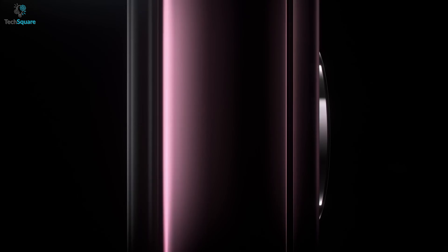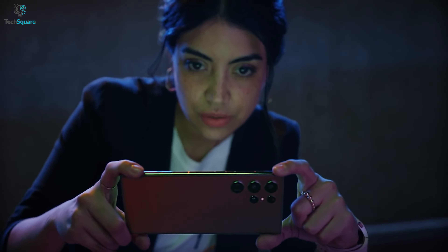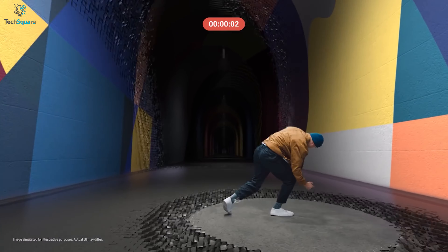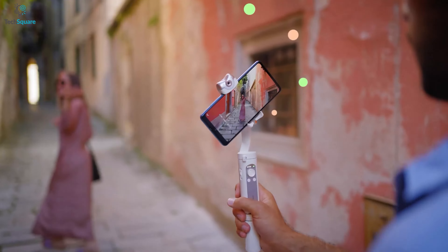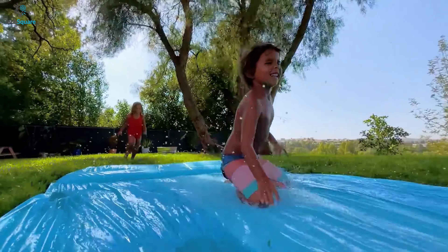Samsung Galaxy S22 Ultra comes with the most innovative camera that ensures great photography in a low-light condition by delivering pro-level clarity. For capturing more stable videos and photos with the S22 Ultra, a perfect gimbal can be your best helping hand by providing you unbelievably smooth footage along with countless creative shooting options.